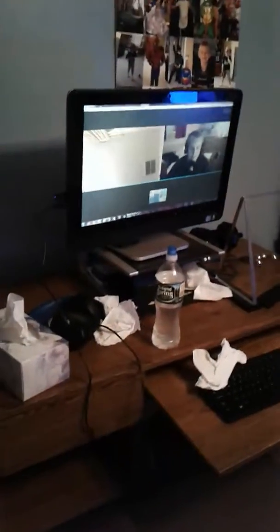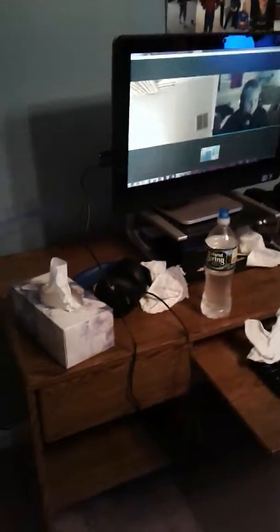Welcome back to another Scoot Scoot Gino video. I'm Mr. Drew Wahoo and today I'm going to be showing you guys my new desk, new game room, and new gaming computer studio. This is my new computer studio.